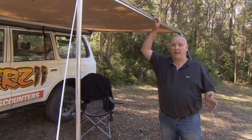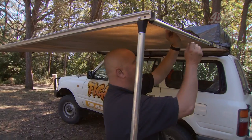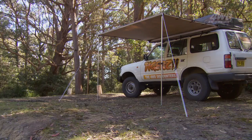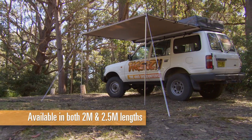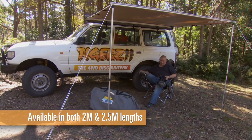When you're looking to buy an awning, you need to be sure that it's quick and easy to set up, it's strong, and it's the right size for your four-wheel drive. The Tiger's roll-out awning comes in both 2 and 2.5-metre lengths so that you can be sure to pick up a size that's just right for your four-wheel drive.